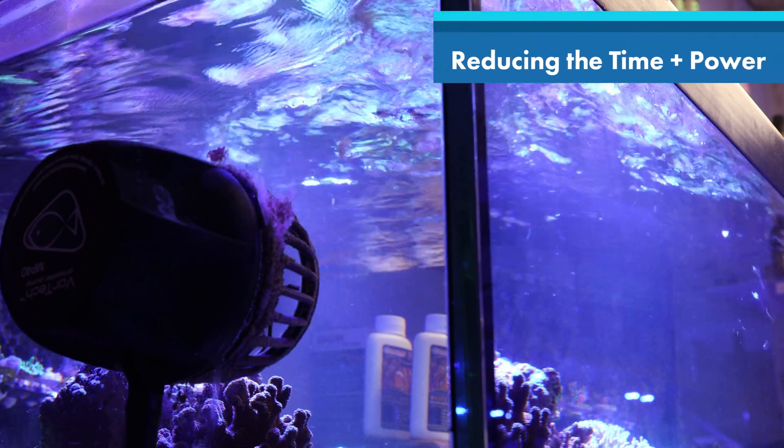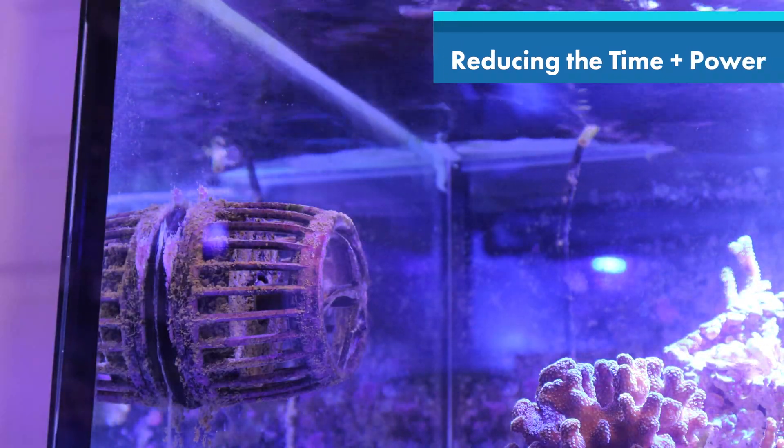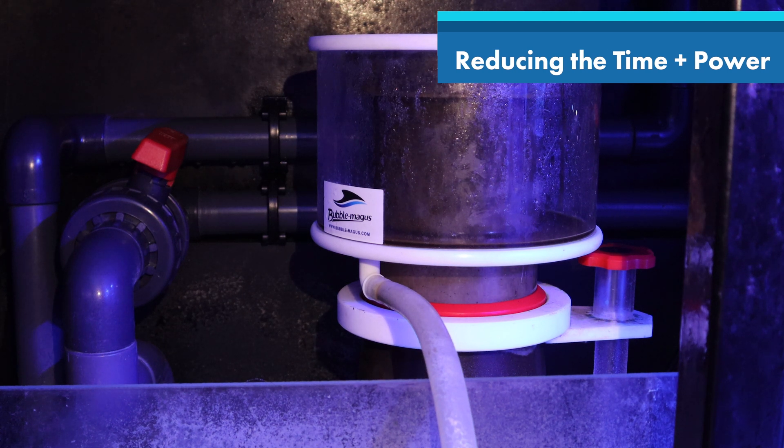Some other little ways to help reduce consumption and save money: you can consider turning the powerheads down so they are not using so much energy. If you have a refugium with a light, you can turn this on whilst your main light is off — this can help to stabilise pH and reduce the number of hours your main light is on. You can also consider putting a skimmer on a timer so it's not constantly on. All these little adjustments can help to reduce the overall consumption your tank is using up.